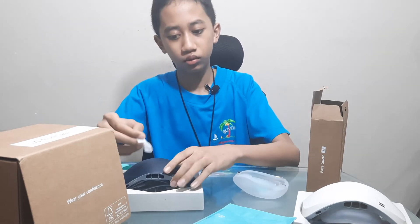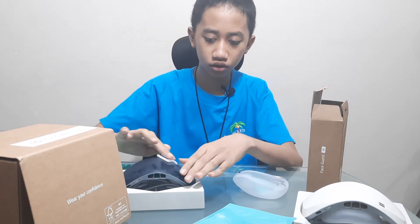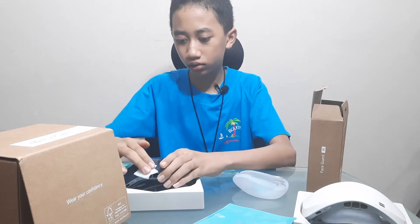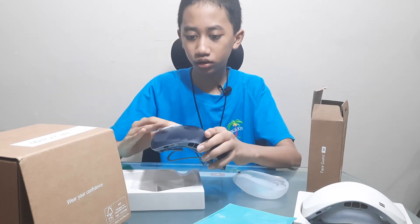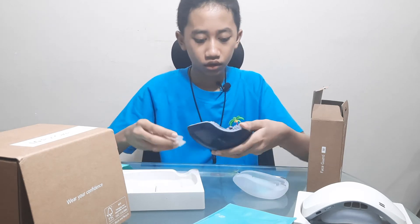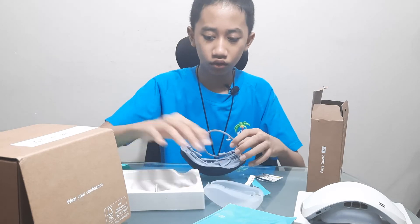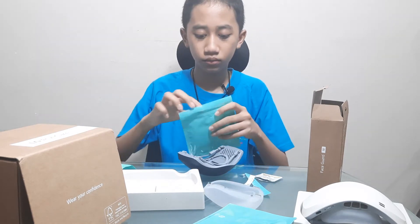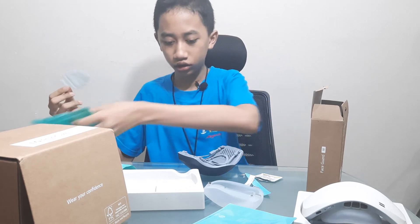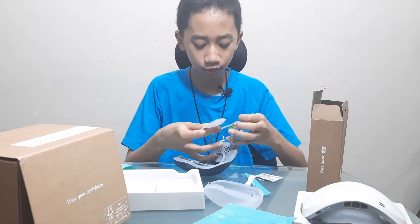Then this one too. I forgot if I already cleaned this or not — I think I did, but it's fine to do it again. Where is the inner cover? Later we can compare just to the M-sized. Oh wait, this is M-sized. I mean L-sized.